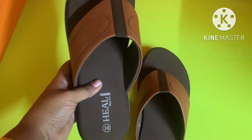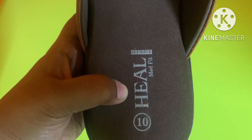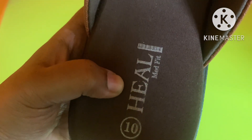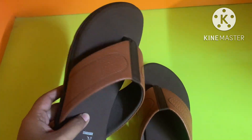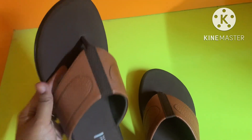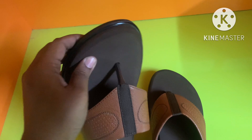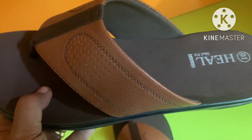The sole is very soft. Let's try this. This is a health fit slipper — it is very soft. The sole is very soft. This slipper is perfect. The weight is very light. There is a sponge inside.